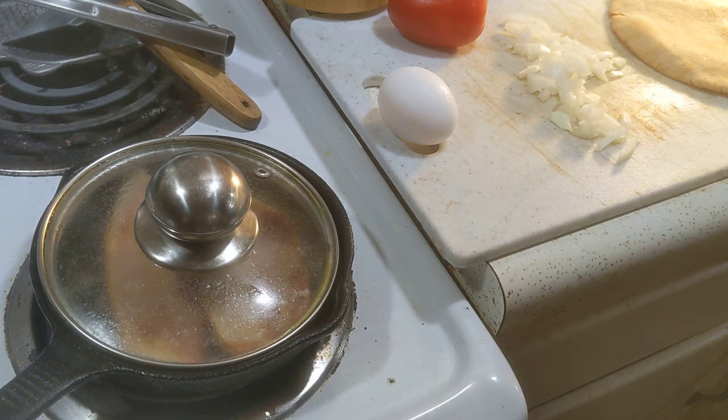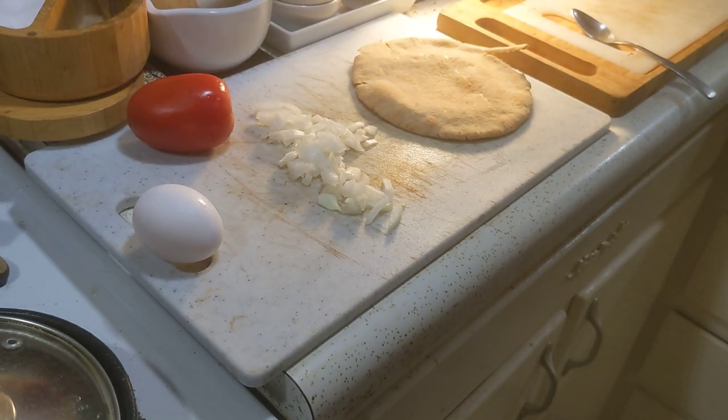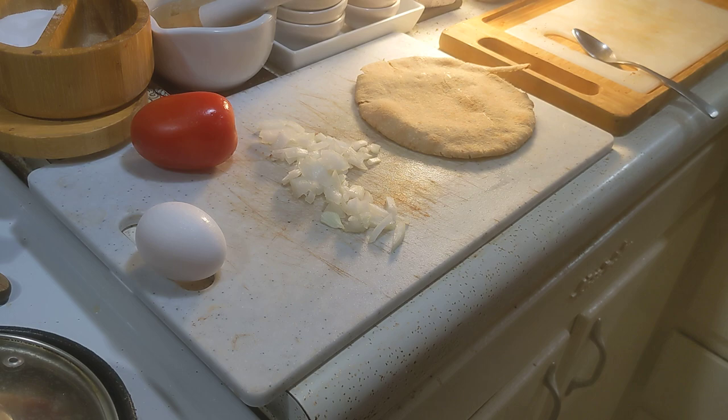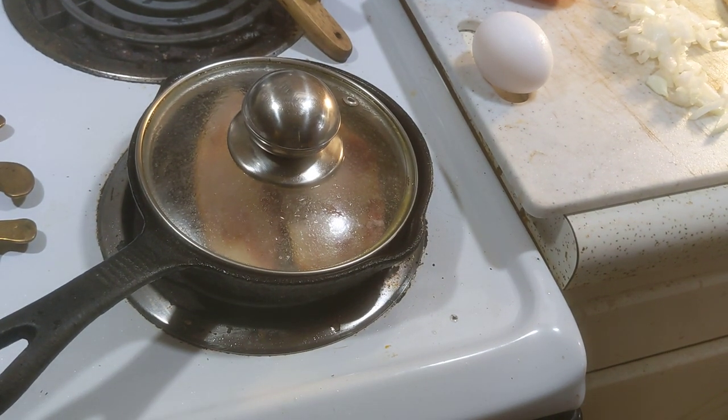Here is the pita — I really just kind of gave it a light bake so that it's not stiff out of the fridge.